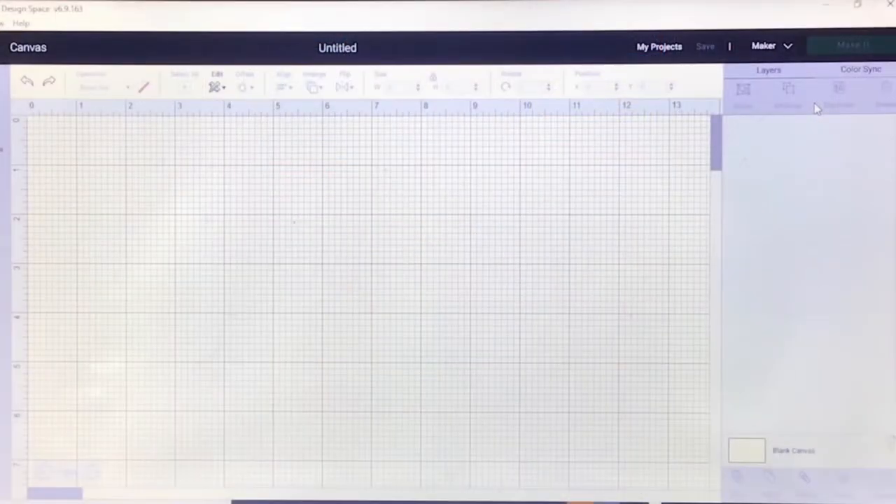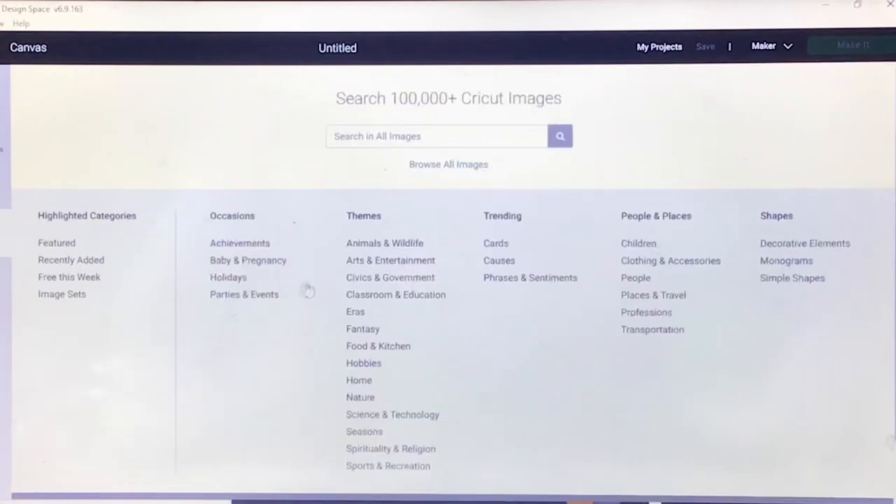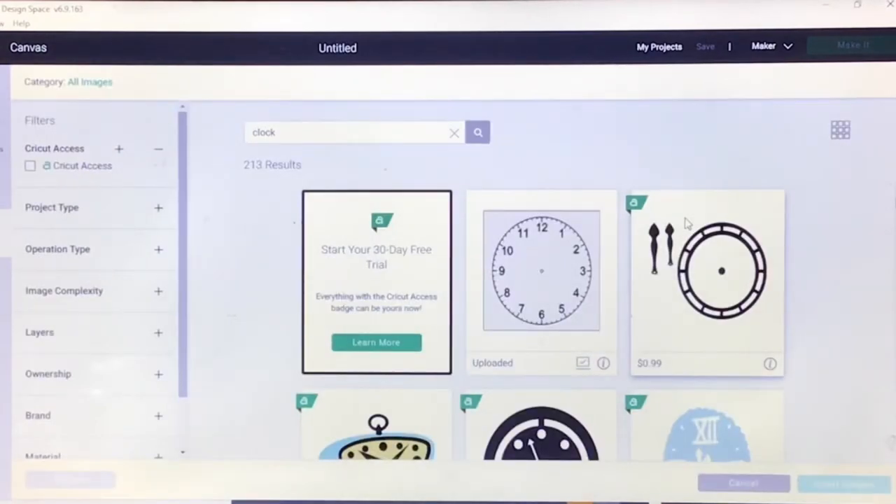I'm now in Cricut Design Space using the updated version 6.9, which has the kerned fonts. I'm excited about that because I like the way it looks. I have noticed that some fonts that used to be bold don't seem to have that option, but I haven't played with it enough. The first way I'll show you how to make a photo clock is by going to Images and searching for a clock template — just type in 'clock.'